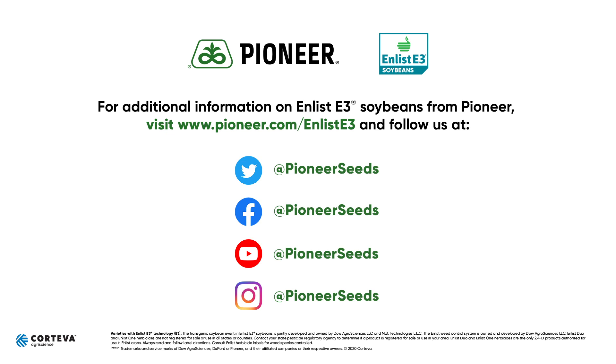That concludes this Pioneer Agronomy Video Podcast. Visit our page on pioneer.com and follow us on Twitter and Facebook for more agronomy insights.